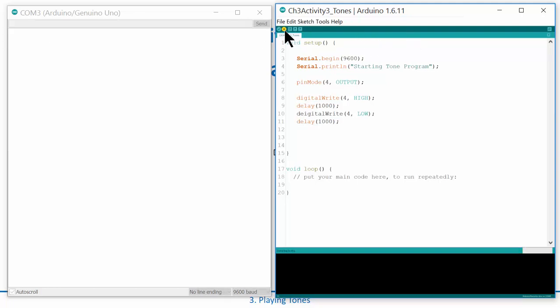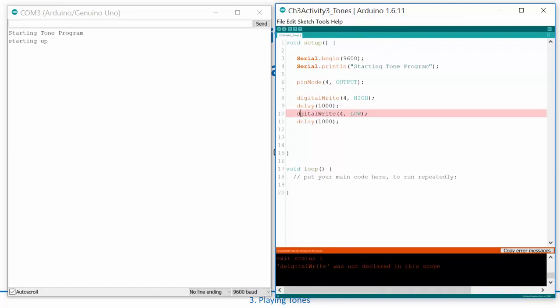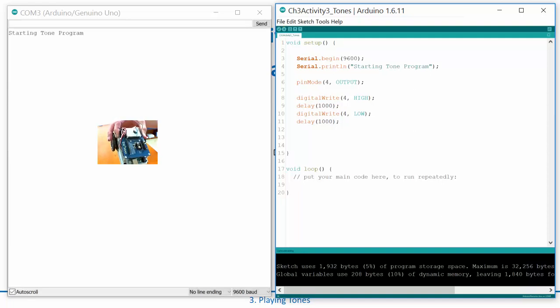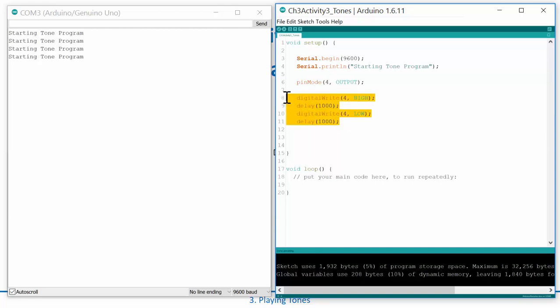Let's compile and download this and make sure everything is working — 'digital' was misspelled, so I fix that. Save and compile. I have my Arduino connected and my speaker right here. When the program starts it prints — 'starting tone program' — okay great. When you reset it, you'll notice it clicks. What's happening is it basically forces the speaker one way and then leaves it there.